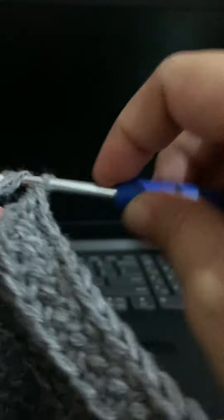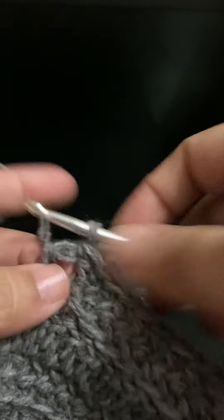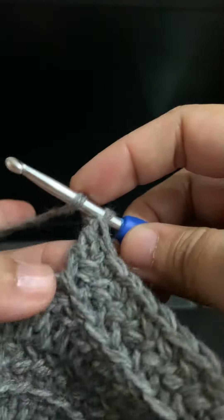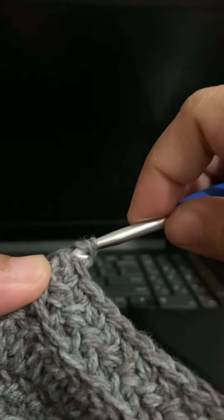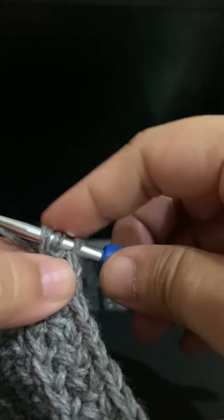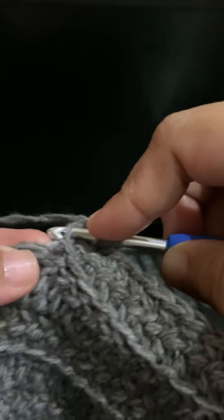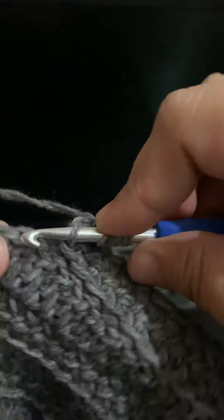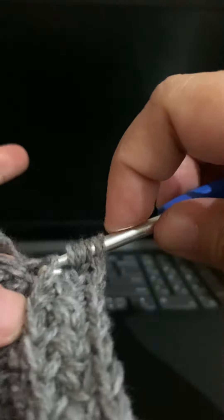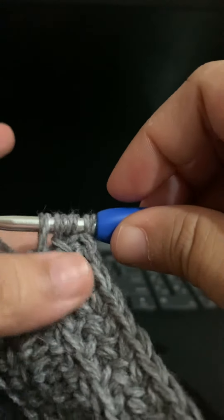What I'm doing is yarn over, and through this loop I pull the yarn through, and then through this loop and through the top of the chain I pull another loop, so that leaves us with four loops on the hook.